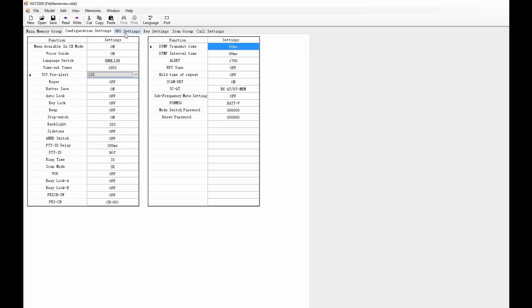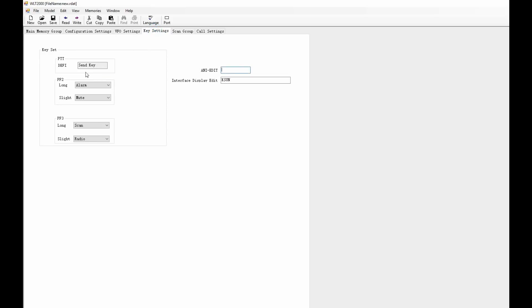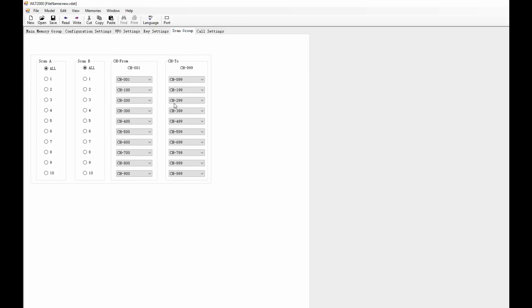It's very easy to manually program this radio. The only thing that you can't do manually is alphanumerically name the channels, which is standard on a lot of radios. So you can program repeater splits and all your channels manually without the software, but if you want to name the channels with alphanumeric characters you have to use the software. You can numerically name them of course, but you can't use alphanumerics without the software.